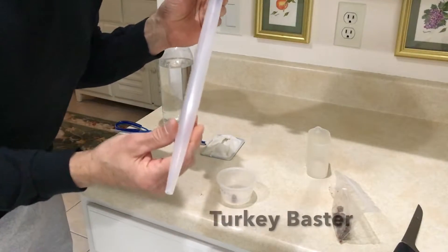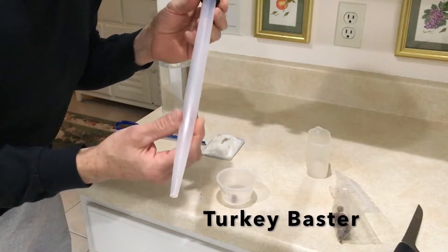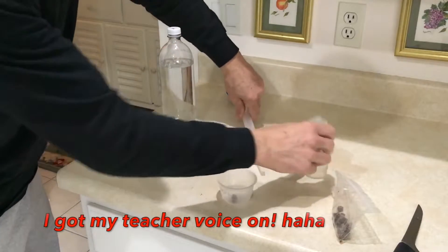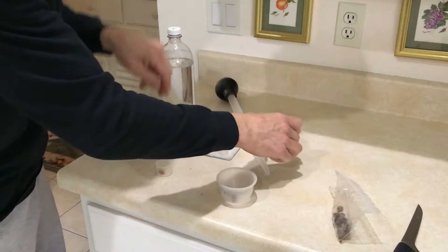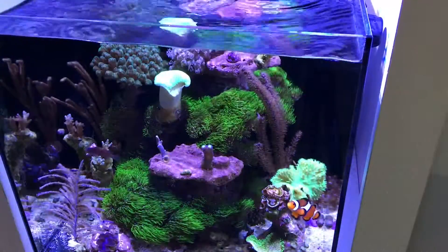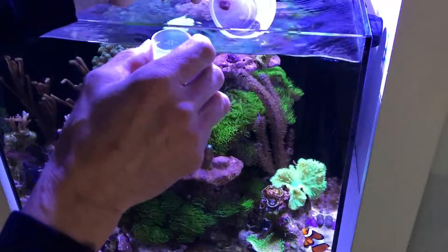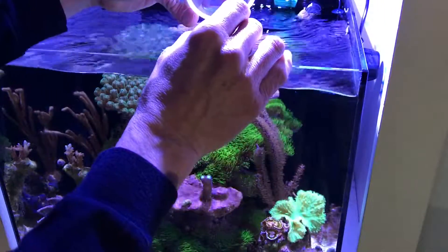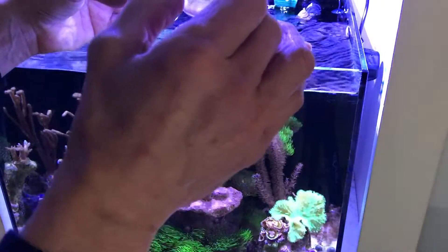This I'll use to feed the corals. I broadcast feed as well as direct feeding with this, and this is the cup I'll use for the direct feeding. Now what I do is I take a little aquarium water and pour a little of this in, and let that sit for a few minutes.